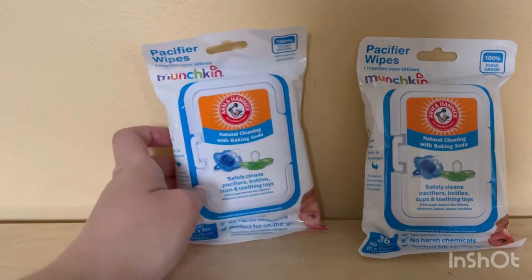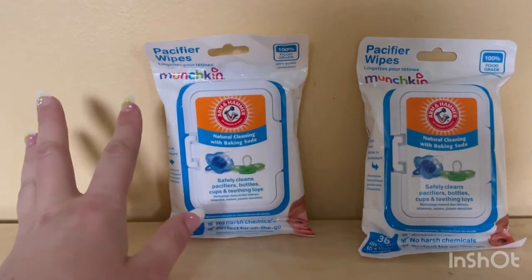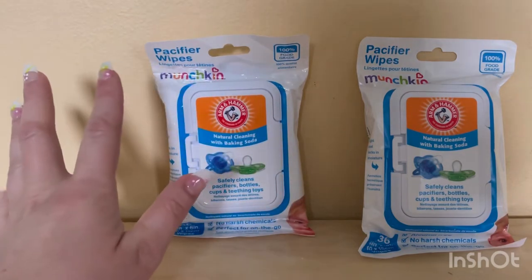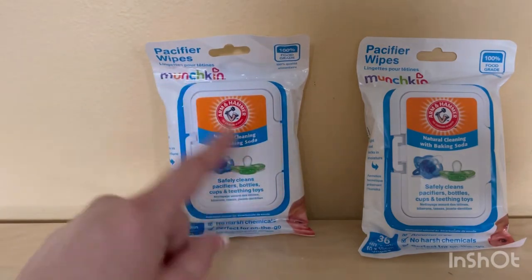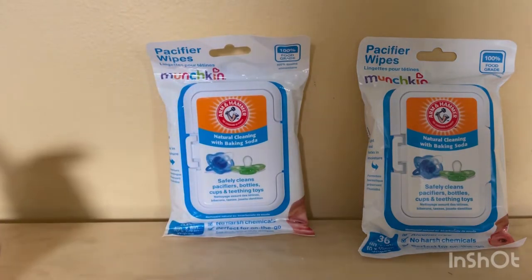I love the company as well — Munchkin is the best company for cups or sterilizing things. I'm going to be doing some more products from Munchkin sooner or later and I'll be showing you guys some of those too.